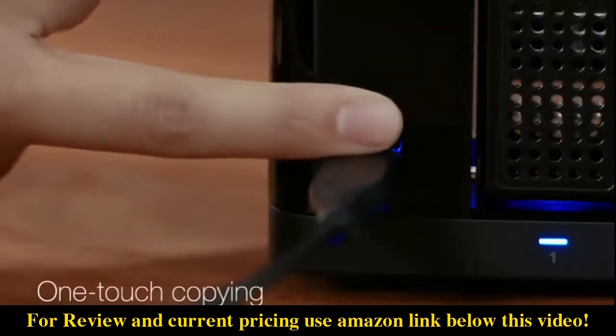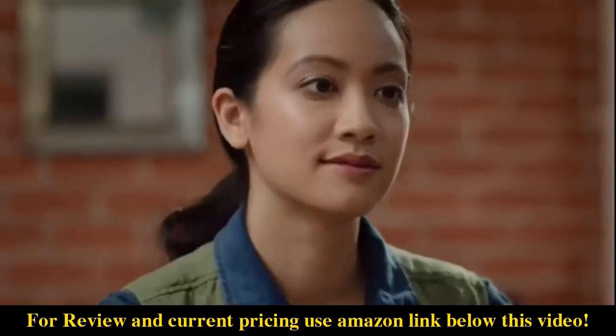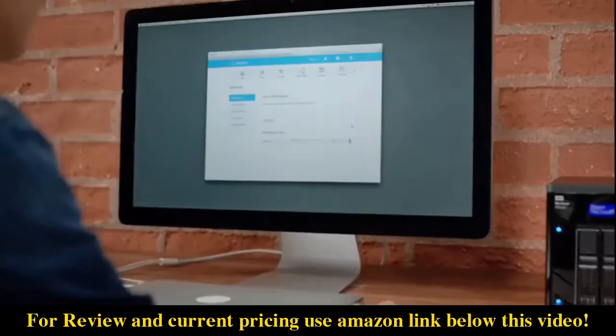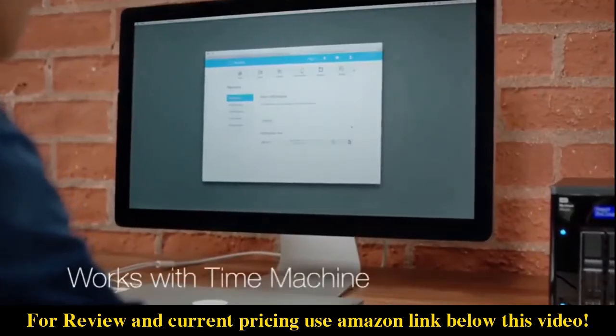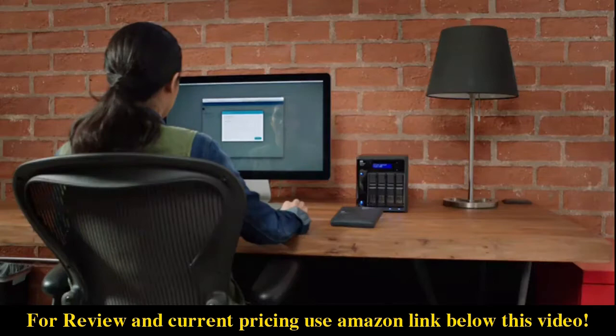Just plug in a camera or external hard drive and with the click of the built-in copy button, files transfer automatically. To backup your files, use Apple Time Machine for Mac OS and WD Smartware Pro backup software for PC systems.